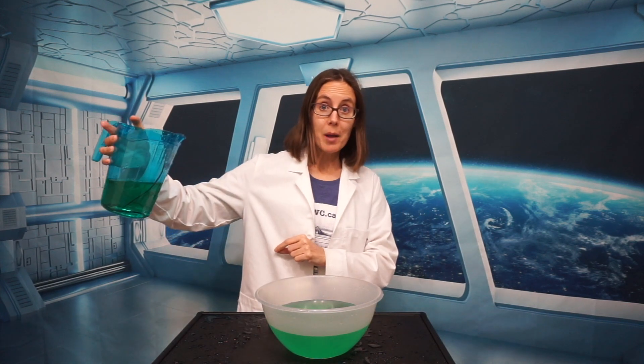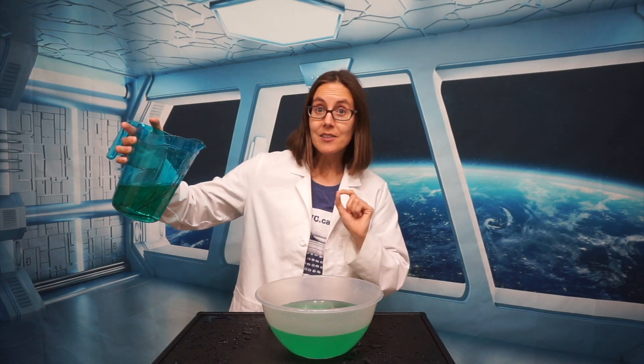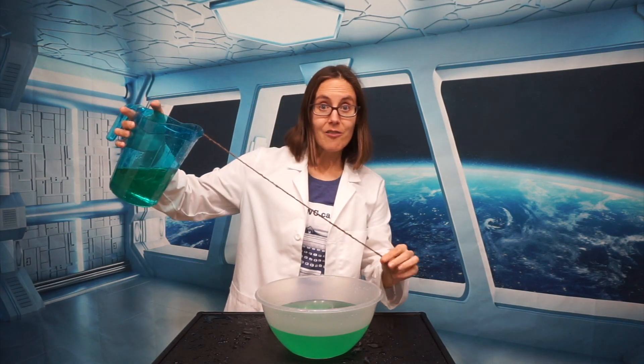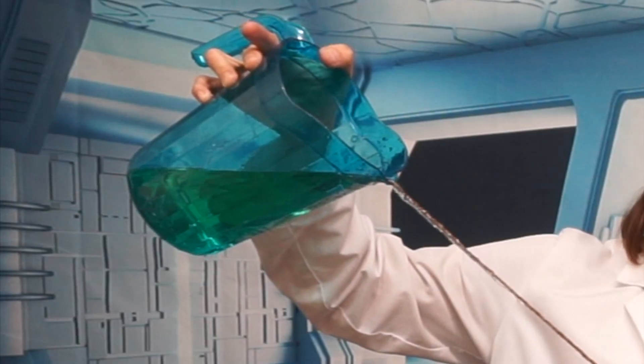If I wanted to pour my pitcher from over here, the only way that I can get the water to land in our bowl is by using a string. So I have a piece of cotton twine here that I duct tape to the side of our pitcher, and now watch what happens if I pour nice and slowly. The water is following the string.